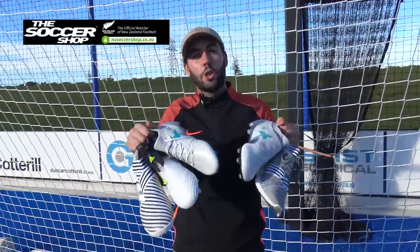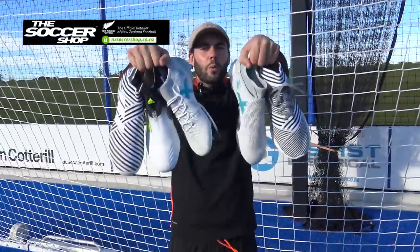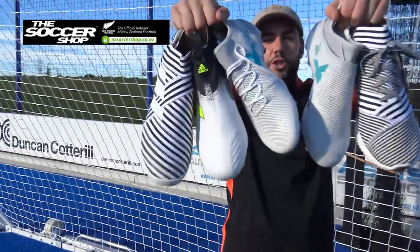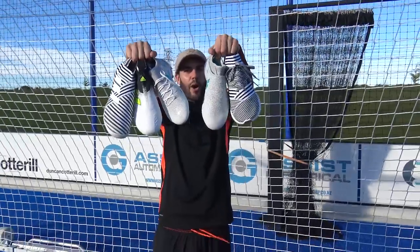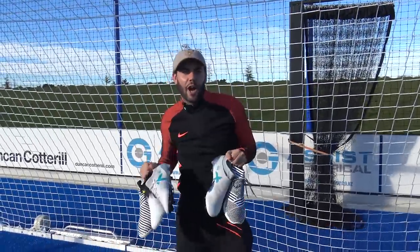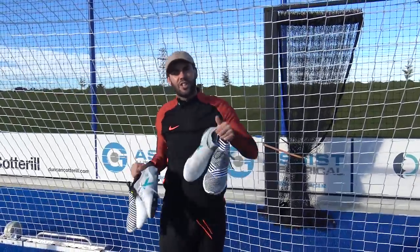So there it is — our mega unboxing sent to us by NZ Soccer Shop, thanks again to them. Five to choose from: three pairs of boots and two trainers. Vote in the poll card now for your personal favorite. Hope you enjoyed it, thanks for watching!